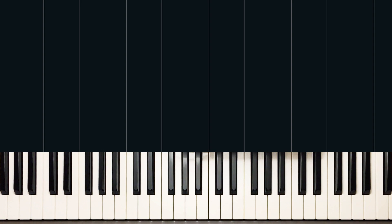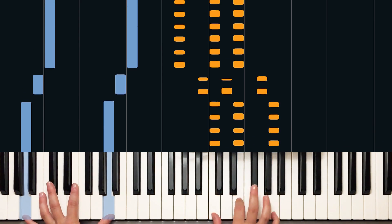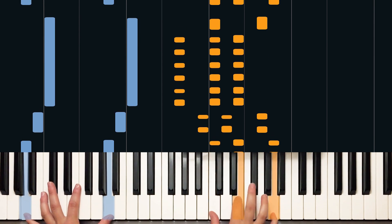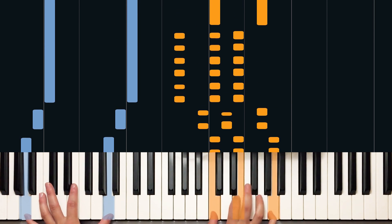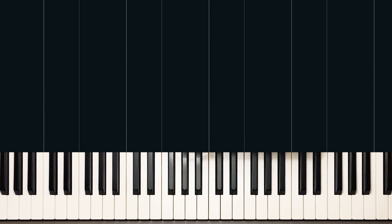Let's play the chorus, which is the same thing but four times through. Let's try it at full speed. Okay, so that moves along pretty fast, right? You can use the pedal on this if you want — I'm not using it because I kind of like that it sounds a little more choppy, a little more rock and roll, but if you want to, you can use the pedal.